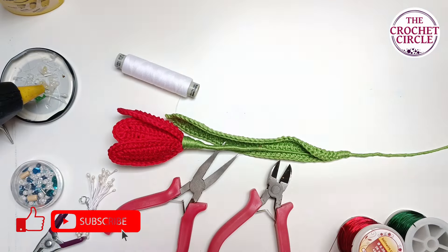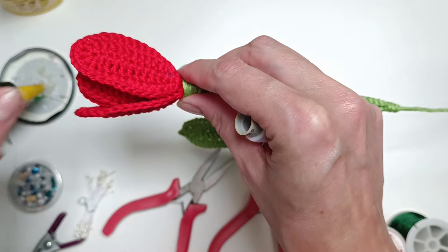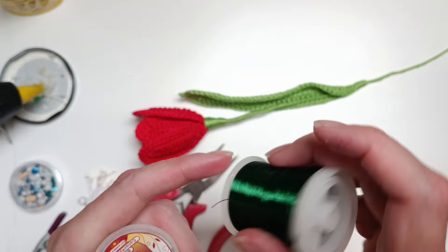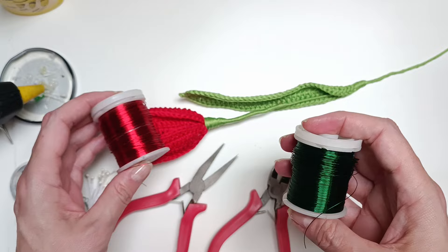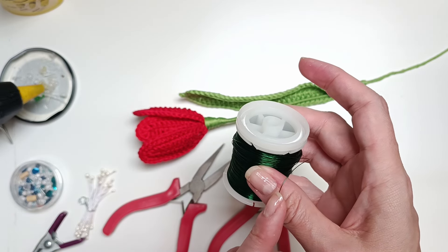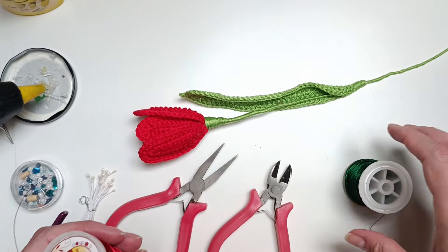Then of course a crochet hook. Thread — you will see why you will need thread, because with the thread I'm just positioning and keeping in place the petals so I can then wrap them around and glue them at the end. Wire — I'm using a 0.3 millimeter wire, one in red and one in green. The red for the petals and the green for the leaf. I think I cut the leaf wire at 50 or 45 centimeters, and the ones for the petals were cut out at 30 centimeters.